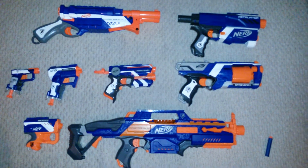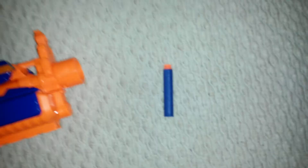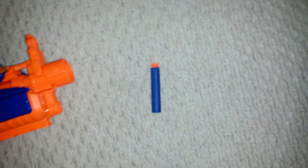So there you have it everyone — eight Nerf Elite guns tested with the new suction dart. I hope you all enjoyed this video. Please subscribe for more videos like this, and I'll see you next time. See you next time, thank you.